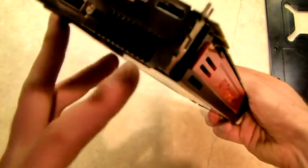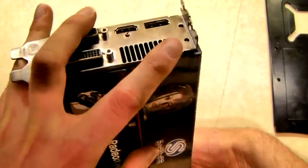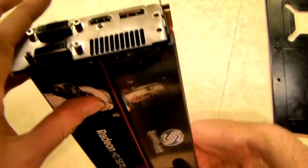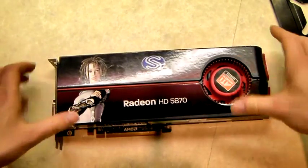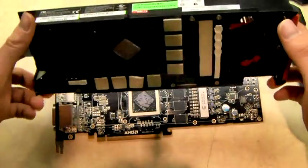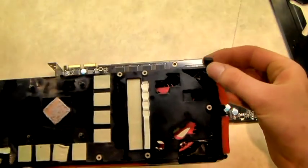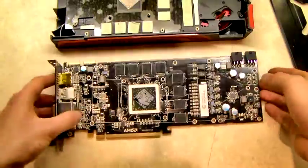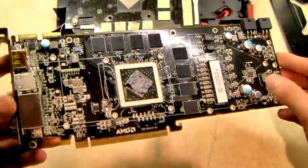The only other two screws that you need to remove are actually just over here — I've removed them already. It should now just remove quite nicely. I've removed the fan already but that would usually be connected obviously. There we have the card itself underneath and the GPU and the RAM chips.